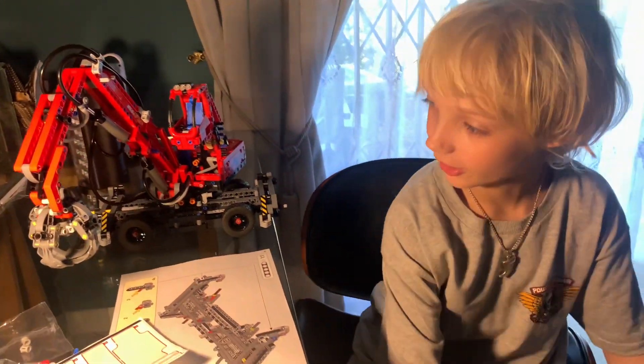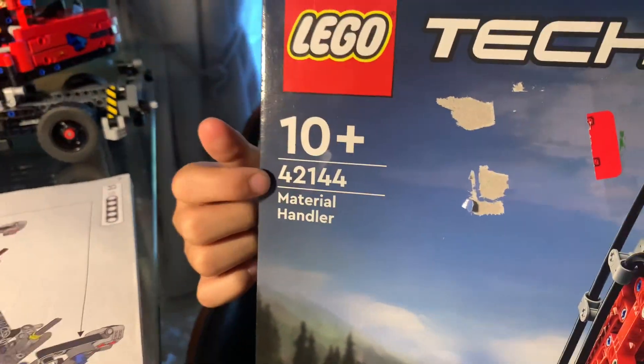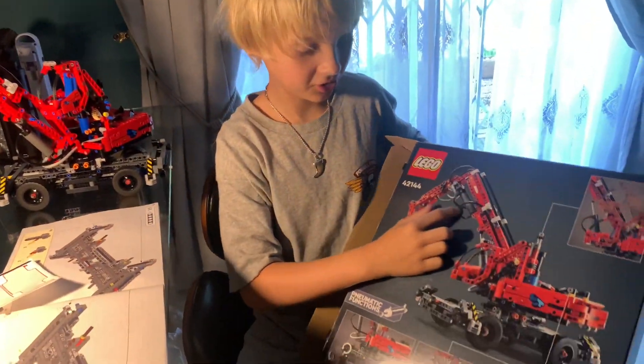This is how it works. Can you show me the box again? It's 10-plus and nine pieces — a lot of pieces, 42,000. And you see these wires?